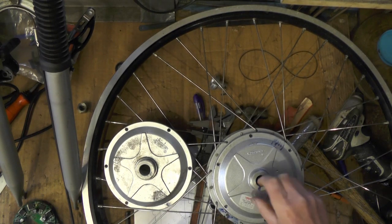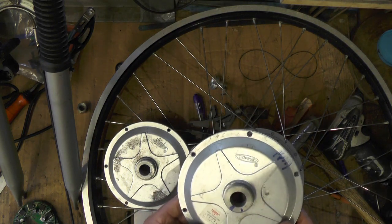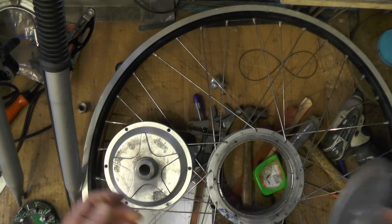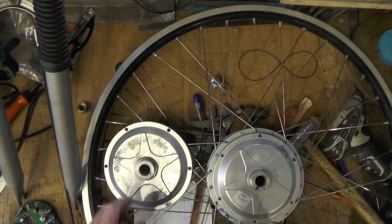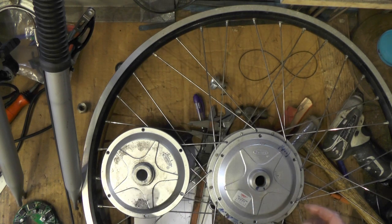Hi up everybody. I'm on part two of my modification to this hub — I think it's an obsolete Dutch make that's come from a complete bike, called a Top Run. As I explained in part one, if you haven't seen it you'll have to catch up, but I'm over at my machines now, on my lathe and my milling machine, modifying it.